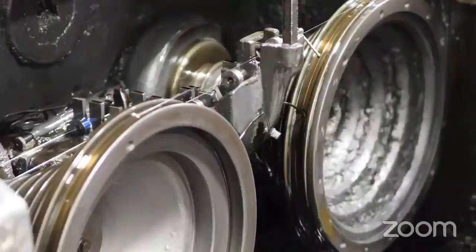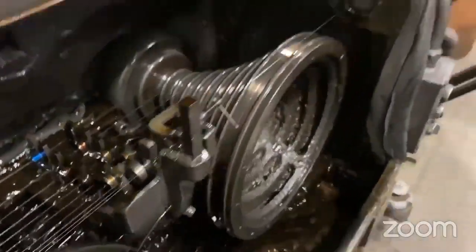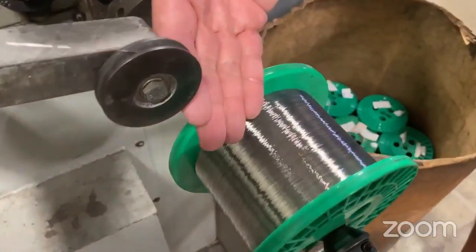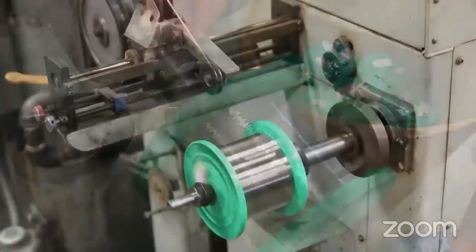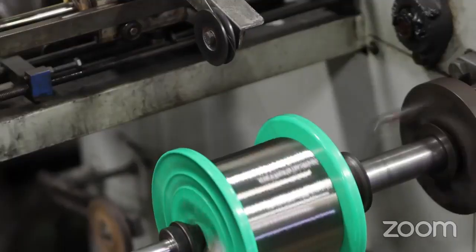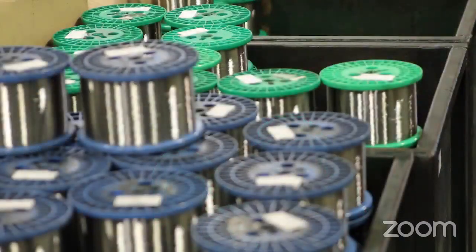We bring it down to the finish size, which is 0.10 inches. These individual wires become the building blocks for how we build the miniature cables, and it's really important for this wire to be precision spooled. You'll see a little bit later on why.